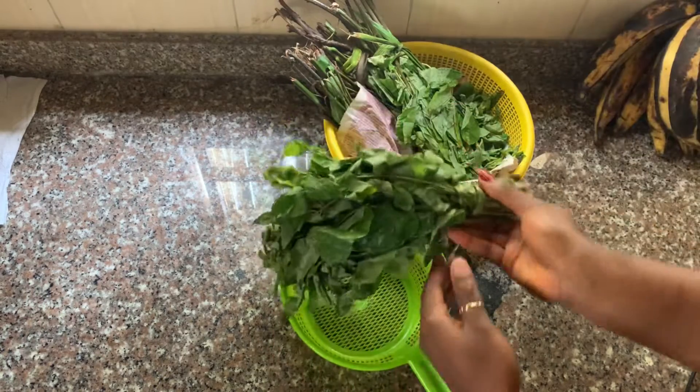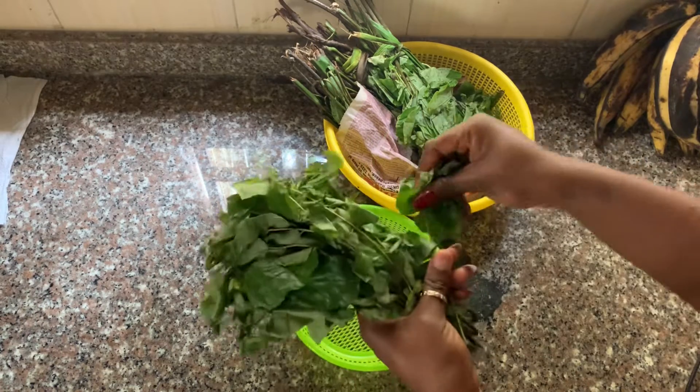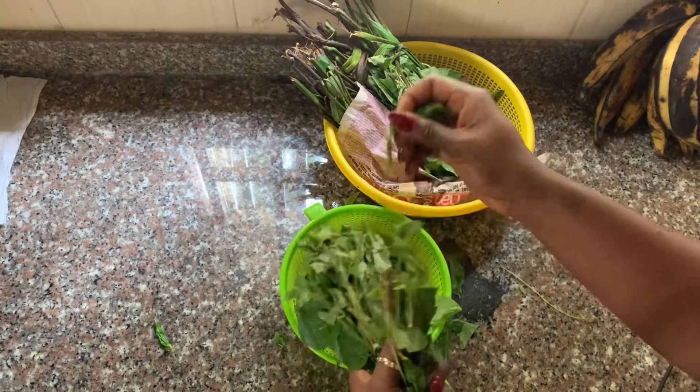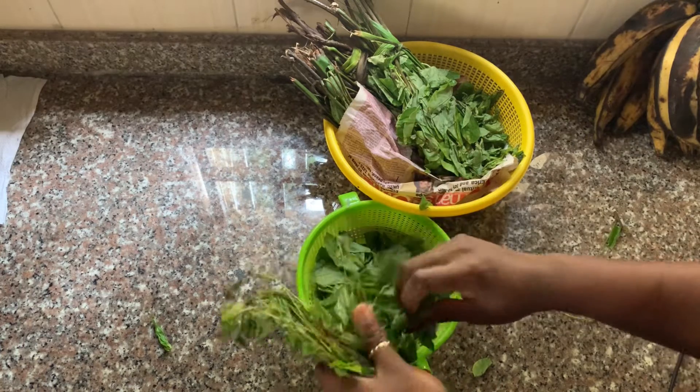I like to pick the leaves one by one, take my time, but I was tired. And these ones I got seem to fall off the stock quickly, so I just dragged them down the stalk like that.